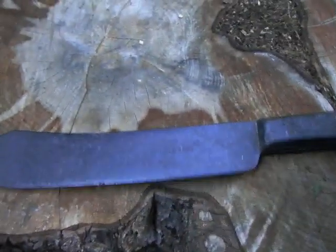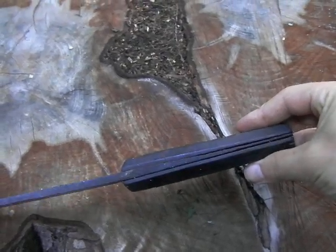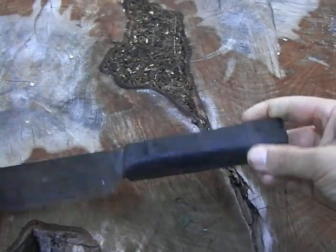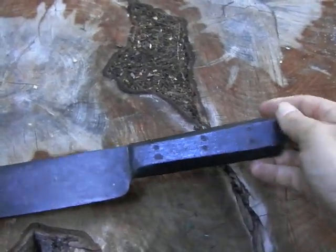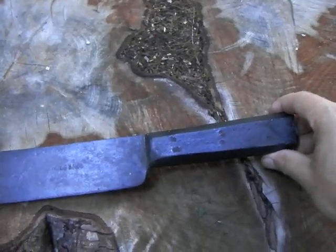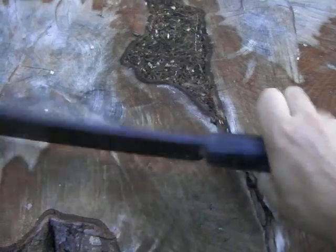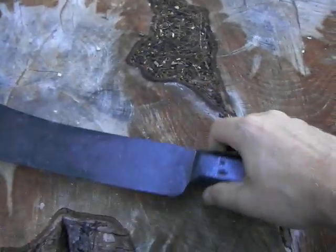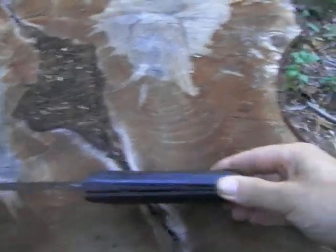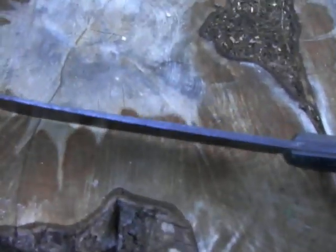It's painted black — that's how I found it. The old-timey octagonal handle with six pins, classic look. I used to be really into mountain man stuff when I was younger, and old knives like this — butcher knives with the pins in the handle. The scales have kind of shrunk a bit.